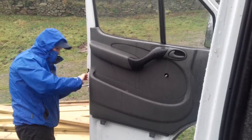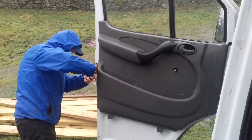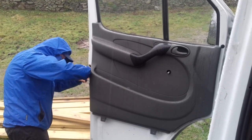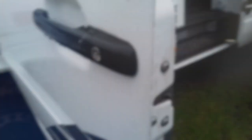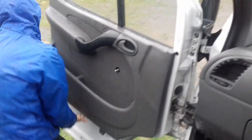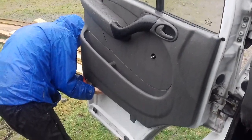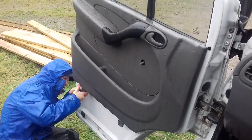First job is to get the door panel off the passenger door. Amy's using a little torx screwdriver to pop the panel out, and there's also a little torx screw which will release this door handle — that's our first job. Just popping all the little latches off: about three on the left side, three on the right side, and a couple underneath.